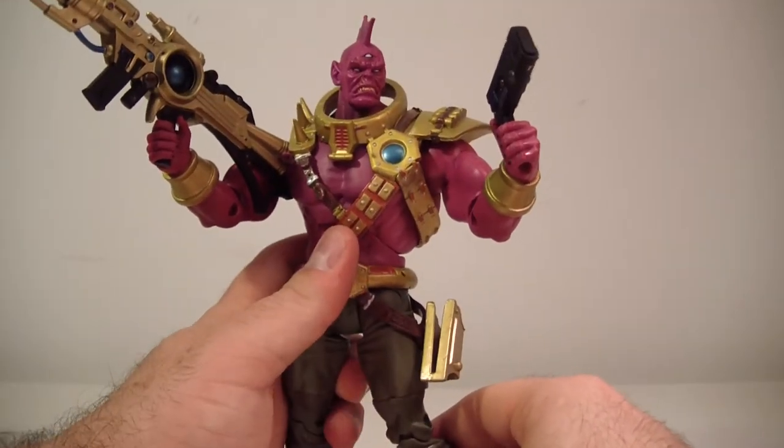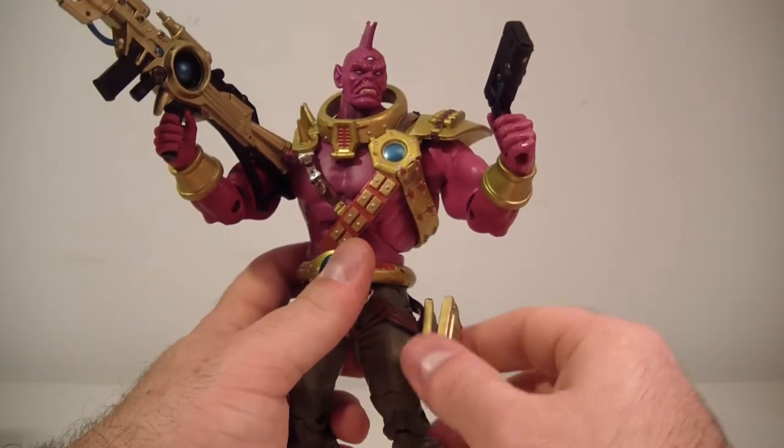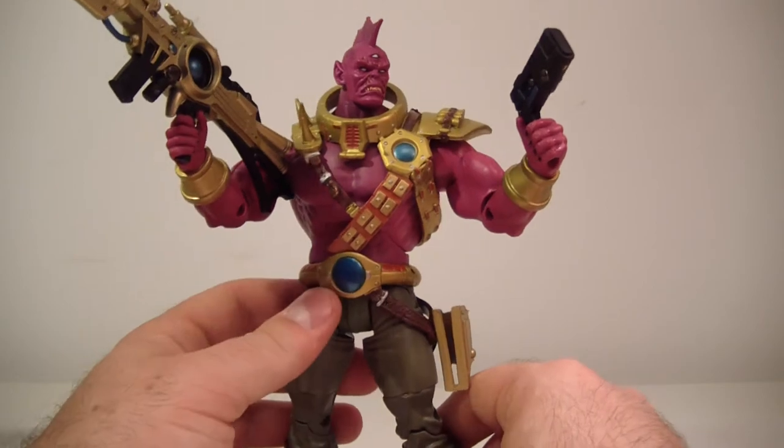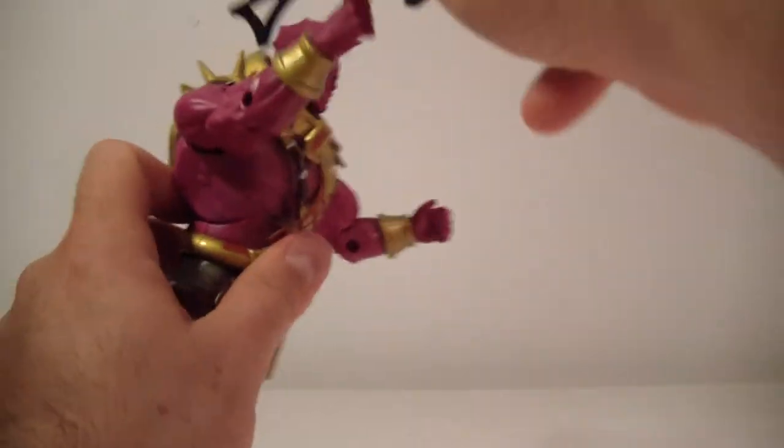There we go — the warlord with his guns out! He does hold everything very nicely. I'll get back to business here.